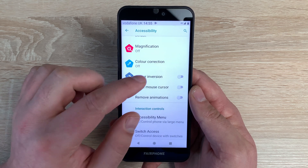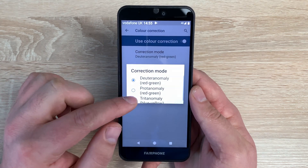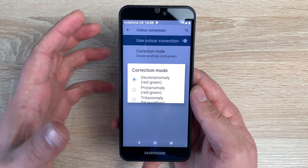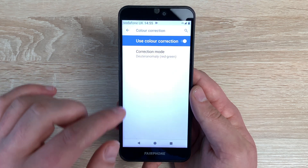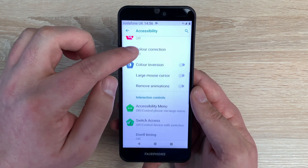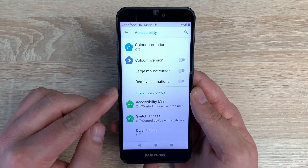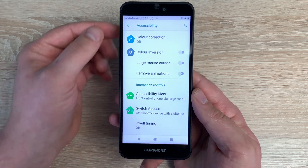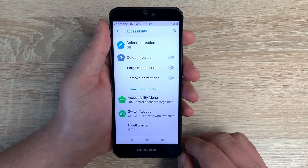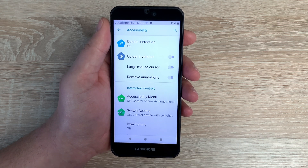Underneath that we have colour correction. Jump inside here, toggle it on, and you can also use custom mode with three different options depending on your level of colour adjustment needed. Toggle off and it returns to its normal preset. Underneath that, you have a large mouse cursor — you can use a mouse cursor with this device to navigate around, making it easier if you struggle with interactions with your hands and fingers. Underneath that you have the option to remove animations, so things aren't too flashy.